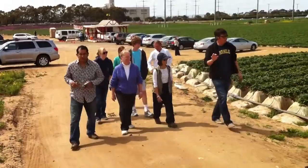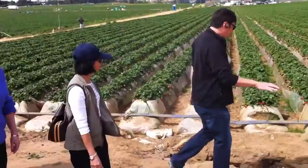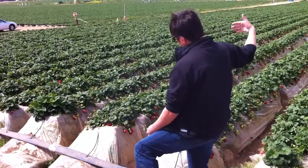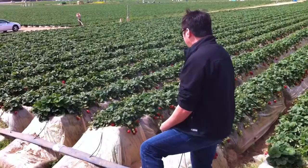They don't break the skin at all. Almost all this field is planted this afternoon in the weather. Clear plastic allows the sunlight to come in, warms up the bed, promotes growth, and keeps the strawberry from touching the soil.